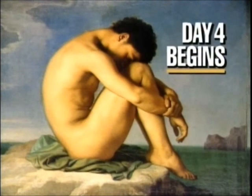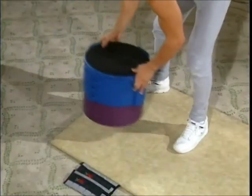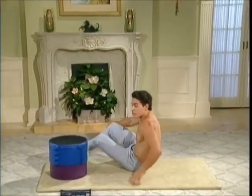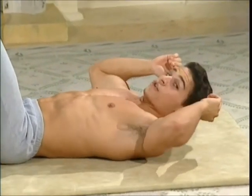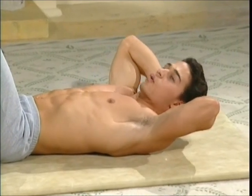Your abdominal workout begins in five seconds. This is Day 4. Place your tall box at the end of your mat. Lie down and place your heels on the top of the box. Make sure you keep a 90-degree angle in your legs. Hands behind the head. Ready to lift the upper body and hold.